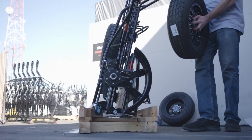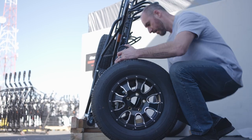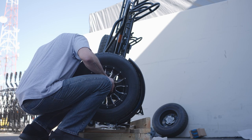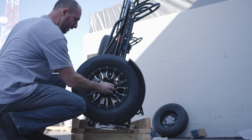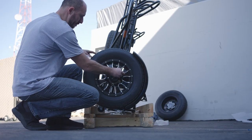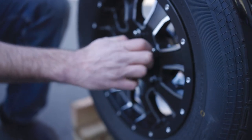This trailer comes with aluminum wheels. We're going to make sure we put our cover in from the back side. Then we're going to open our light box and hand tighten the lug nuts. We'll use a torque wrench after the trailer is out of the crate.